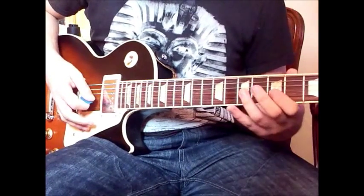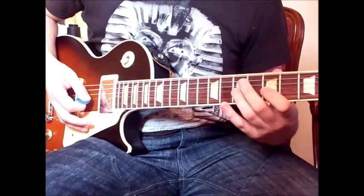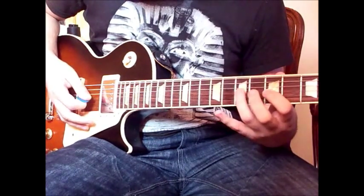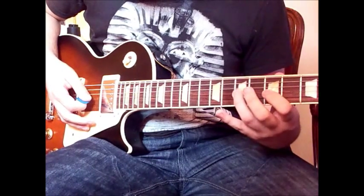The next part is a trill, twice: 5 hammer-on to 7 on the G, pull off to 5, hammer-on to 7, pull off to 5.